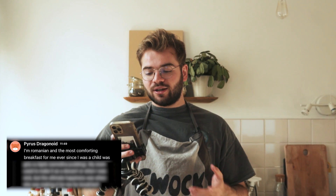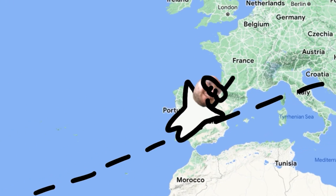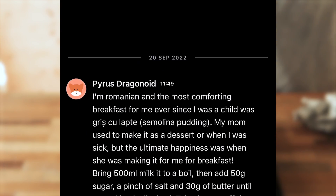The last one comes from one of our Patreon supporters - this is a Patreon exclusive segment where you get to request recipes. We got Pyrus Dragonoid, who says: 'I am Romanian - well, I'm also Romanian - and the most comforting breakfast for me ever since I was a child was Griș cu Lapte.' This is semolina pudding. Their mom used to make it as a dessert or when they were sick, but the ultimate happiness was when she made it for breakfast. And if you want to be part of this segment, make sure to subscribe to my Patreon. I am very familiar with this and I love it - my parents used to make this for me many times.